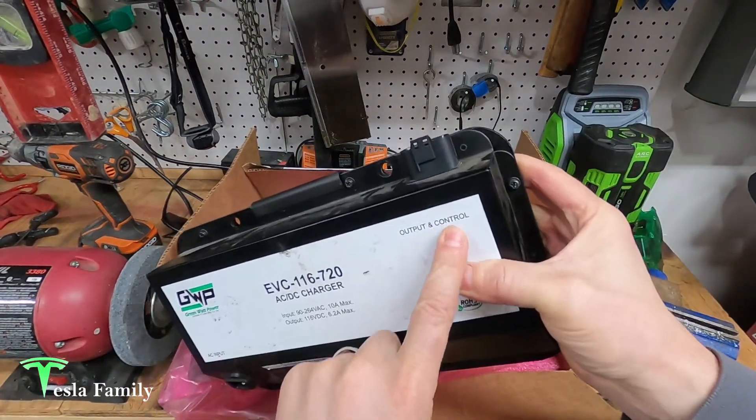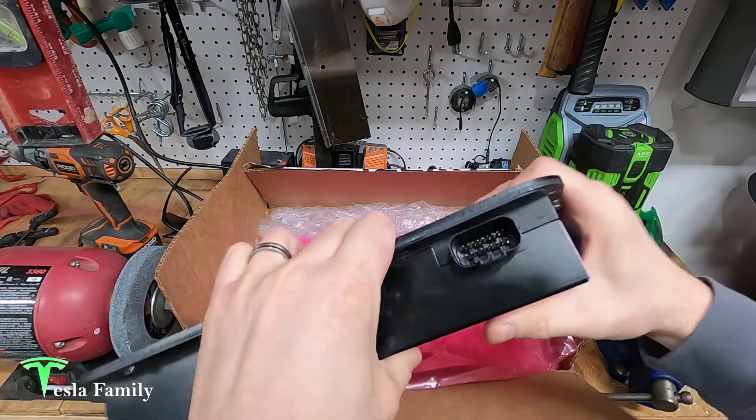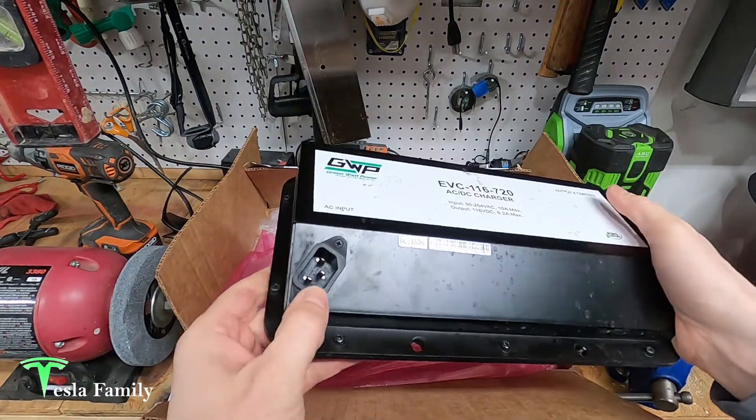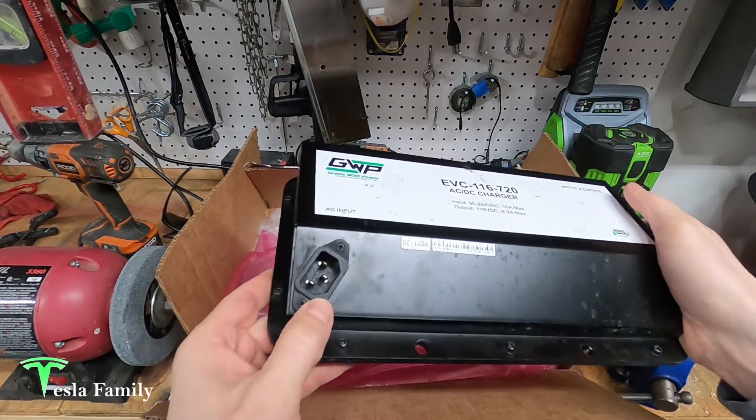You can see here on the upper right-hand portion is the output and control for the onboard charger. And then here in the lower left is the AC input — this is where you plug in your AC cable when you're charging the bike.